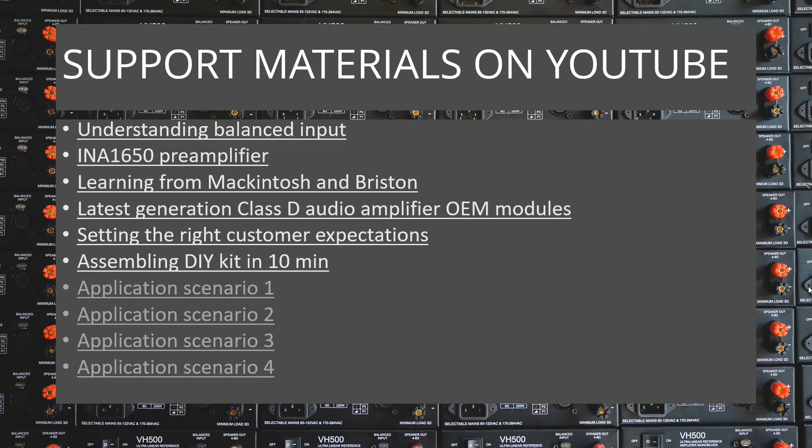Support materials: in addition to this video, I made a series of small videos explaining the above-mentioned topics, including a video explaining balanced input principles and advantages, interview parts with James Bryston, McIntosh, and many more. All of them are available on my YouTube channel under the title 'Story of the Perfect Amplifier.'